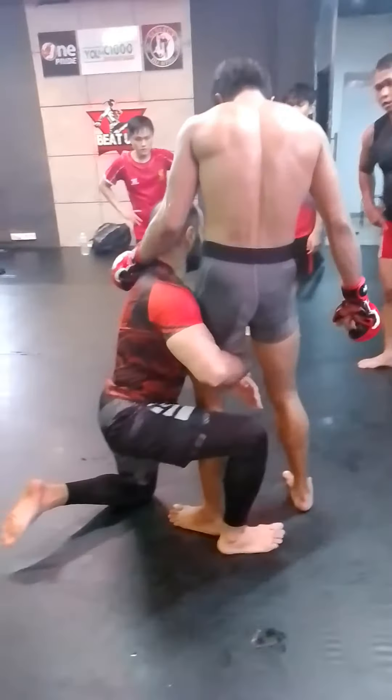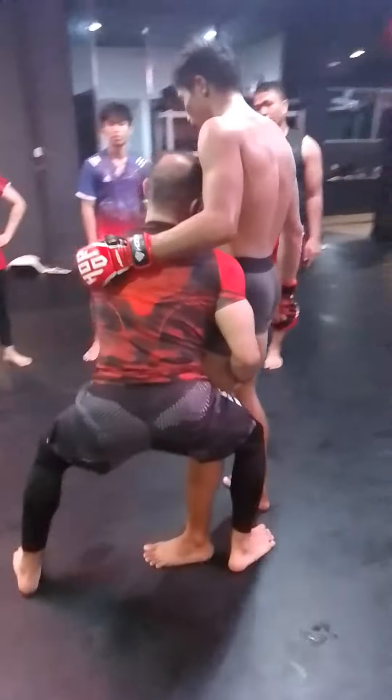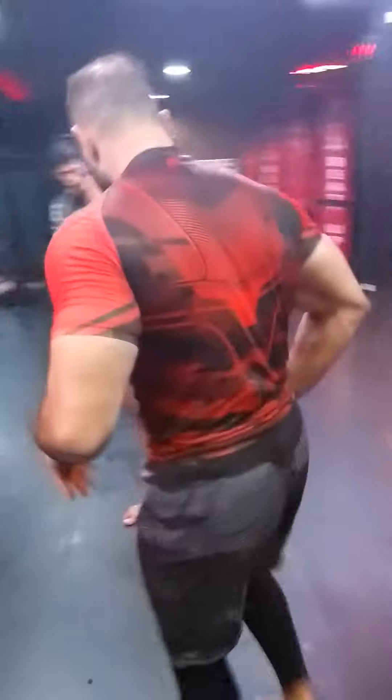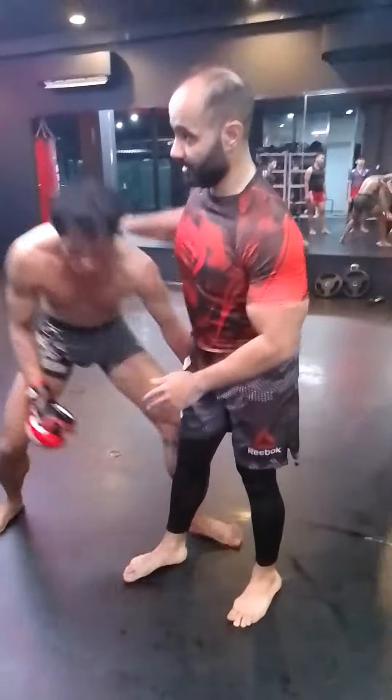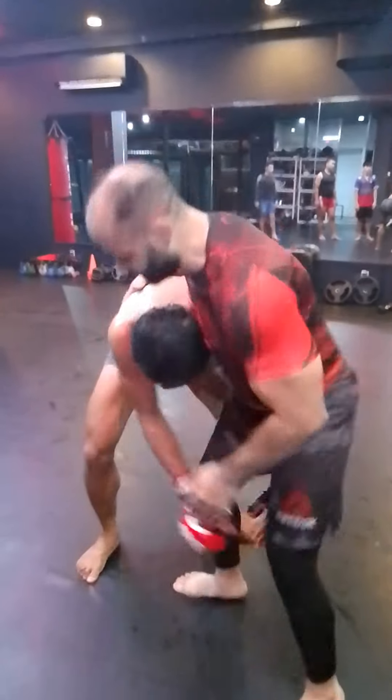Single leg — sometimes he goes like this, and sometimes he just stands up. Now he's up. Single leg. Yeah, and he don't go down. No, no — don't go down. Stand up.